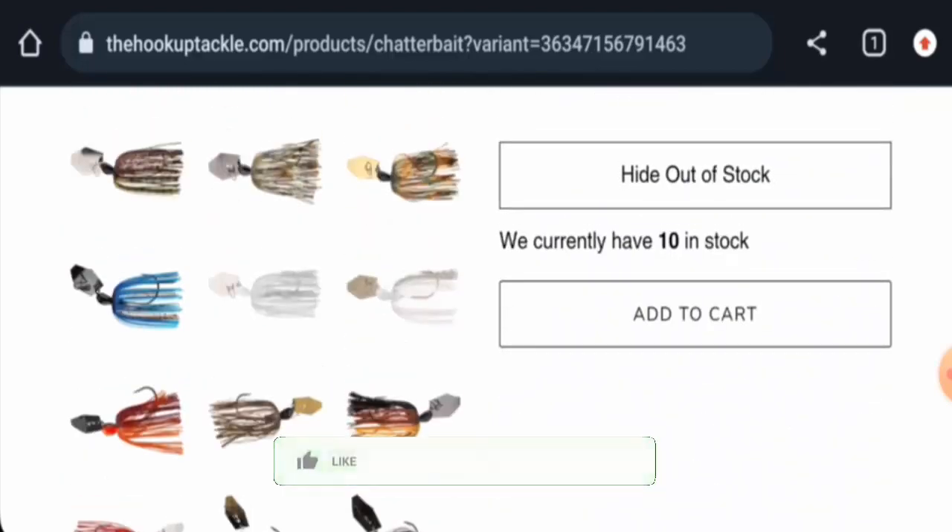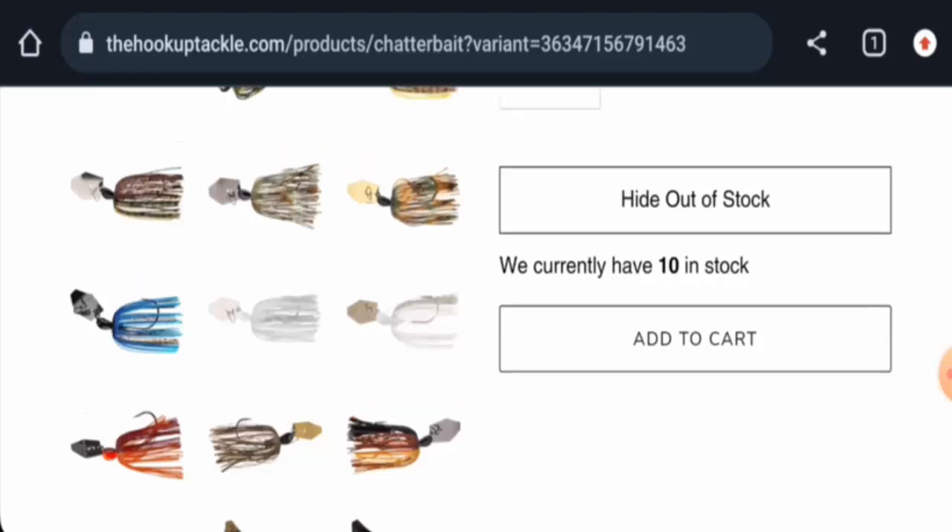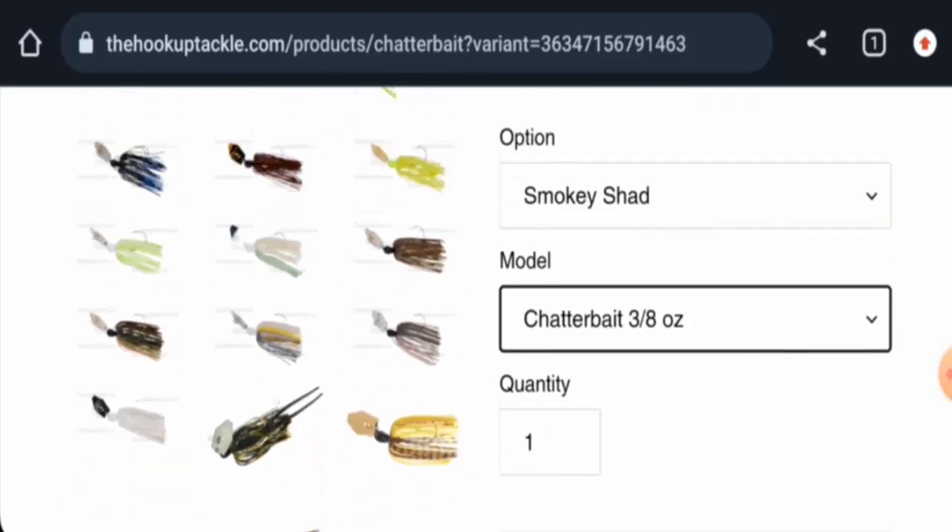Before going further, please like, share, and subscribe to our channel. Now, let's talk about the legitimacy factors. Regarding availability, apart from this website, the product is currently not available on other e-commerce platforms. However, it does have social media presence — it is available on different social media platforms, especially on YouTube.